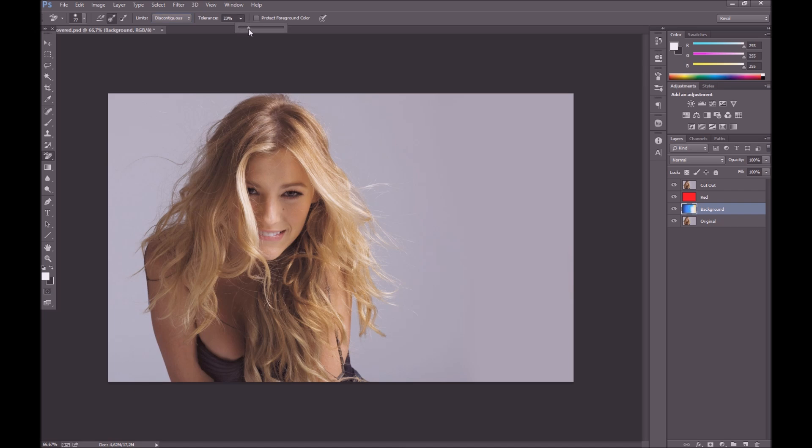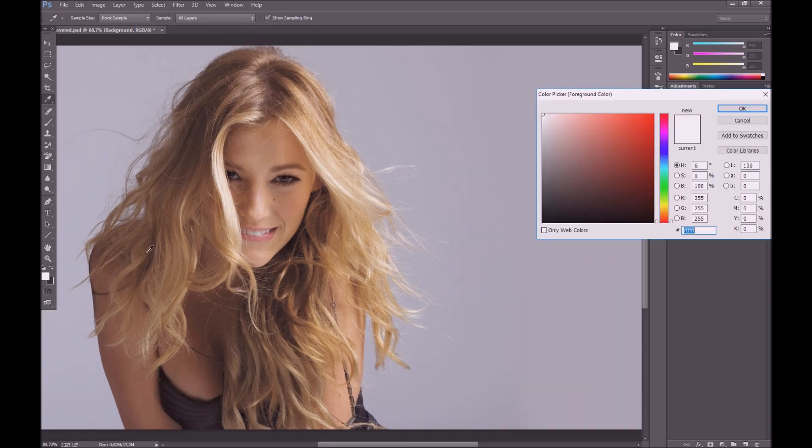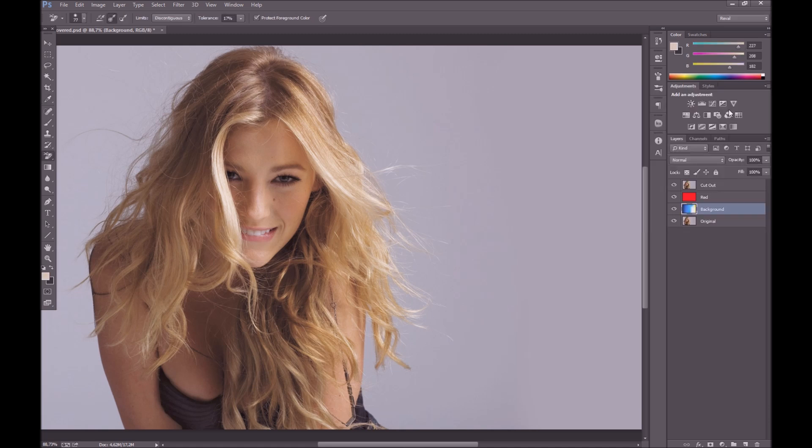Tolerance is going to be a trial and error game, and protect foreground color — make sure that that's checked. Let's set our foreground color. We're gonna work on this side first and it has a lot of blondish colors so we'll go with that for now. You can increase and decrease the size of your brush using the square braces on your keyboard. I'm gonna start there and maybe increase that tolerance to around 30.